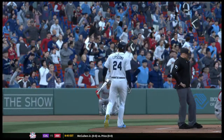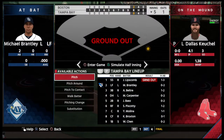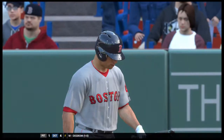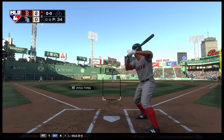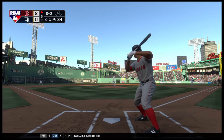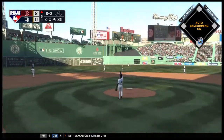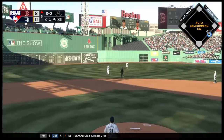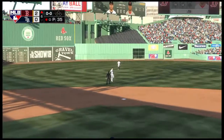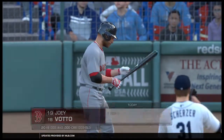Tampa's batting order turns over and leading things off — Brett Gardner will lead off against Max Scherzer. First offering on its way — popped him up. Lipscomb has it, and it's a quick out number one.